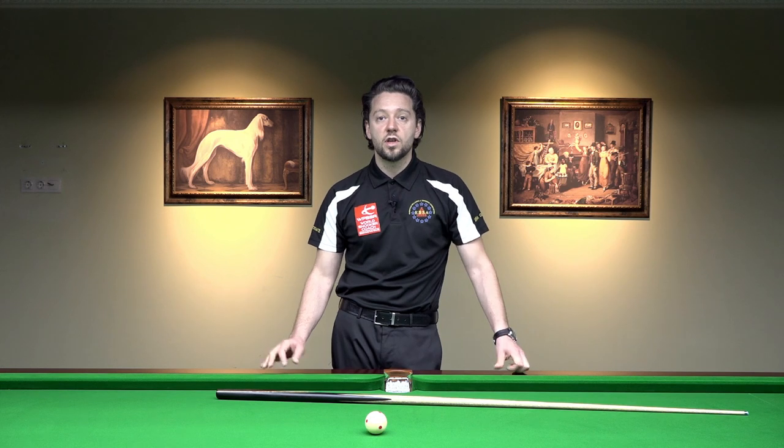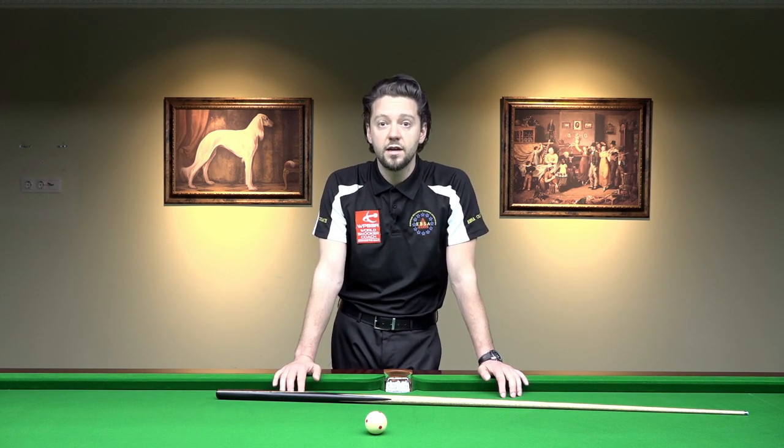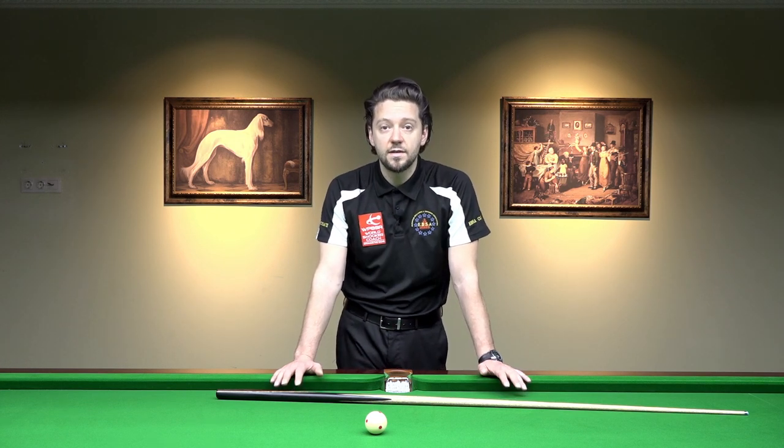In our previous videos, I was talking about the standing position before the shot, which is very important. But then, if you're standing correctly behind the shot, you have to walk into the shot. There are basically two types of walk-in: the modern way and the old-fashioned way. These are different walk-ins and can give you different results. You have to choose which one to use and stick with it — perfect it and keep it consistent no matter what happens on the table.